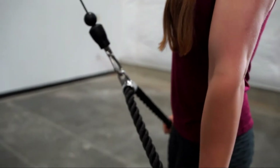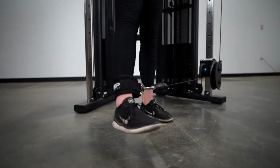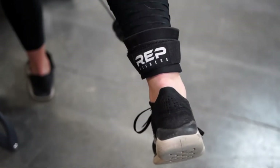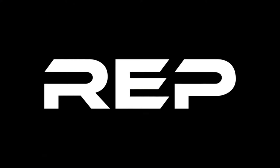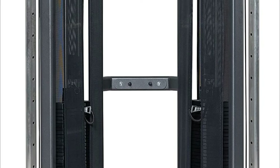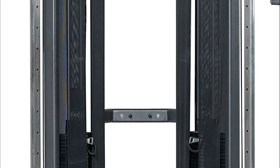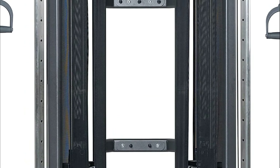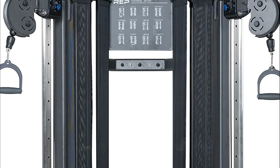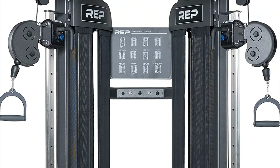This functional trainer can be an essential part of your gym at home or commercial establishment. High-end powder coating and laser-etched cable column markings and commercial strength are what make it one of the top functional trainers in the market. REP Fitness designs and manufactures top quality equipment for strength and conditioning for commercial and home gyms, offering a wide range of equipment such as benches, barbells racks, dumbbells, cardio equipment, and more.